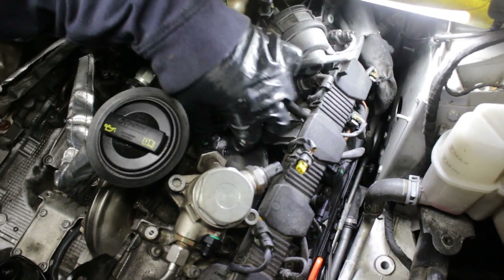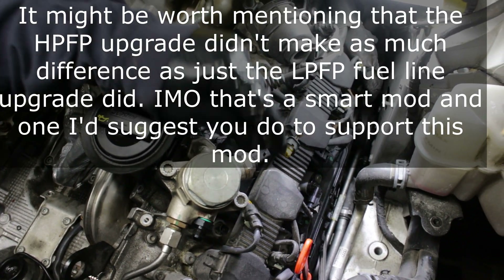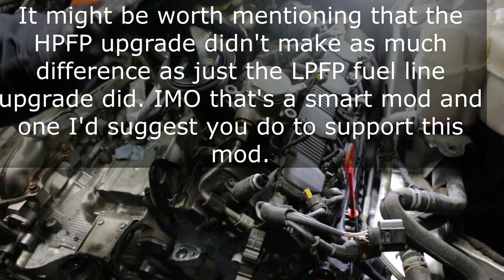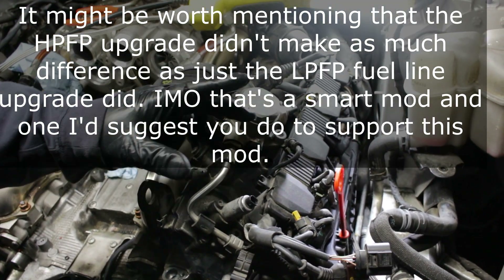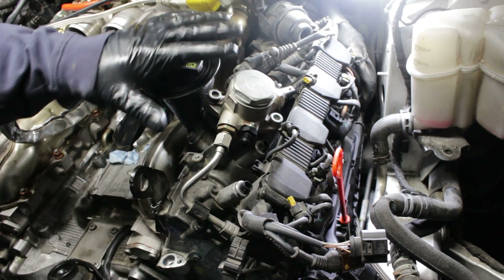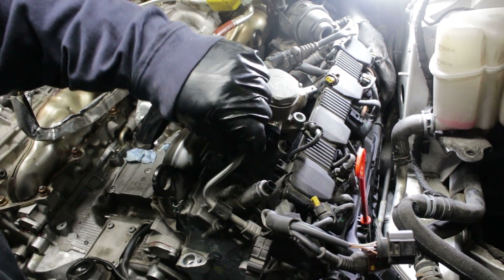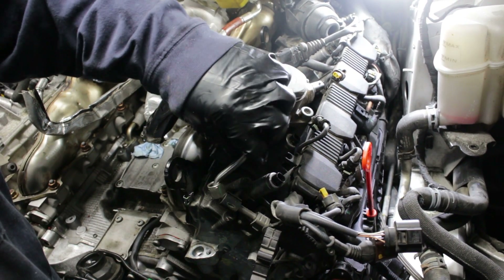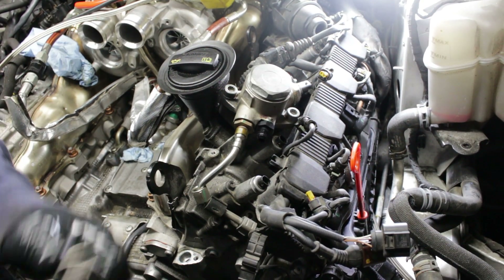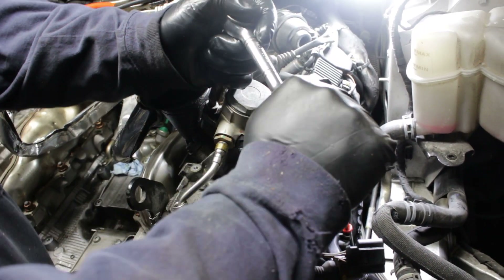The pressure line and the pressure sensor — be careful, you don't want to break that. This is the actuation side; yours might look different because we're putting the fuel upgrade lines on here, so it is an individual feed. 18 millimeter — you're going to want to remove that. And then these are M10 triple squares, so when you're removing it, it would probably be helpful to have it in the removed position.